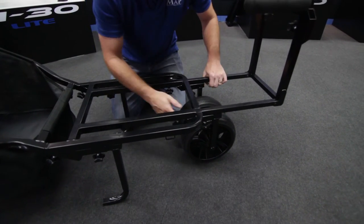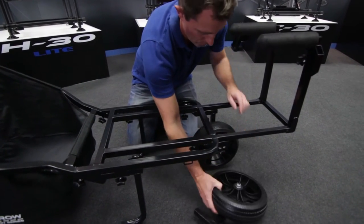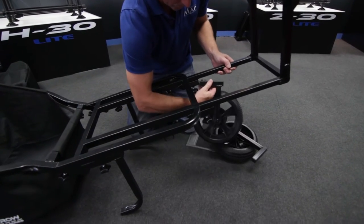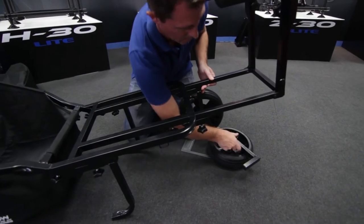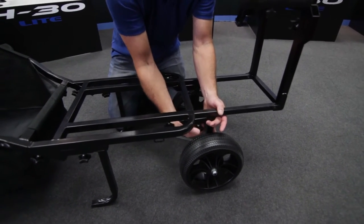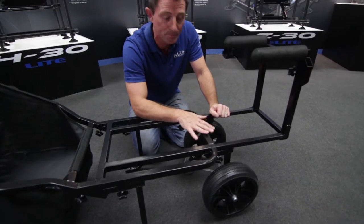Then there's another wheel configuration where you can loosen the hand wheel, drop that down, and swap the wheels around. So now you've got a much wider wheelbase, so it's much more stable — if you're going in straight lines along commercial fisheries, that's perfect.